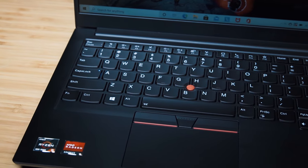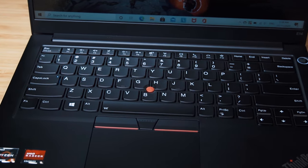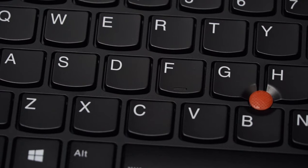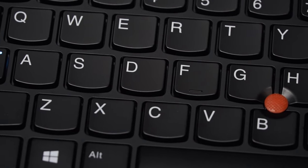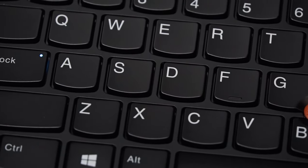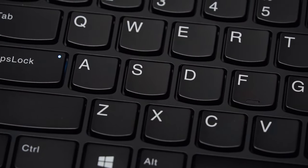The keyboard is the classic strong ThinkPad keyboard. It has very good tactile feel and key travel, the finish on each key is smooth, and there's good spacing between keys — fantastic for typing. It's also quite responsive even when pressed on the side.